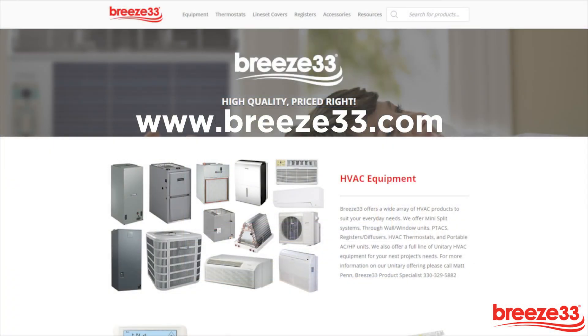To learn more about our products, please visit Breeze33.com. Thank you for watching.